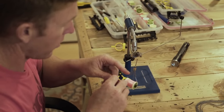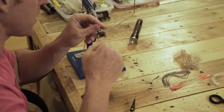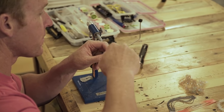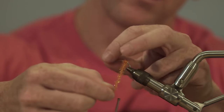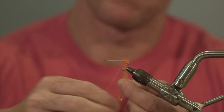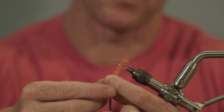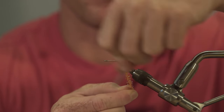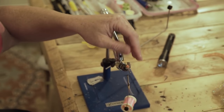We're going to start with our orange medium cactus chenille — tie that on and put four or five wraps around the hook to give our impression of an egg sack. What's cool about this fly and this kit is you can also tie the Legtastic Minnow with it; you just have to change a couple of different materials. So we've got our egg sack on there.